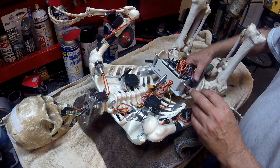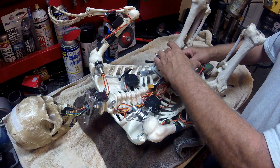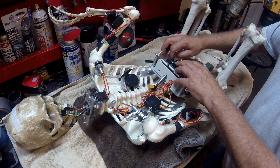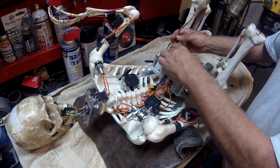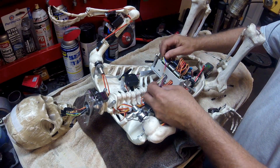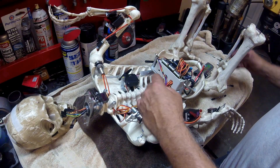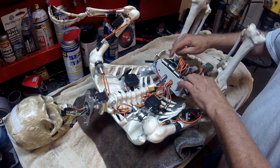The PS2 receiver that plugs into the PS2 shield was in this area here, which kind of blocked off the wires for the Mega that I'm going to need in the future. So what I did is I made this little harness up, came off the board, and I remoted my receiver away from this unit up into the skeleton body, out of the way. It gives me some room to plug in my other leads.